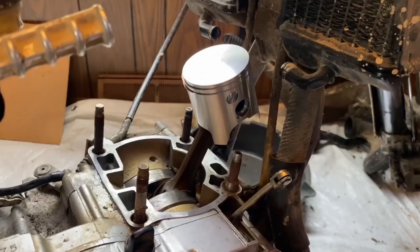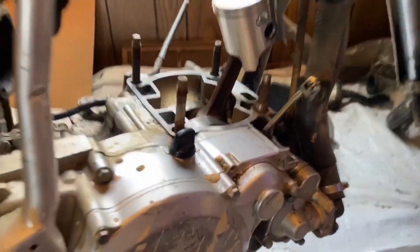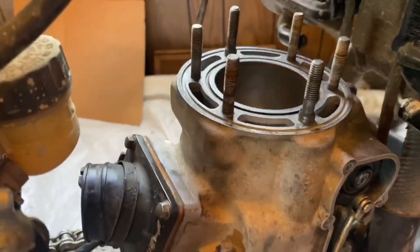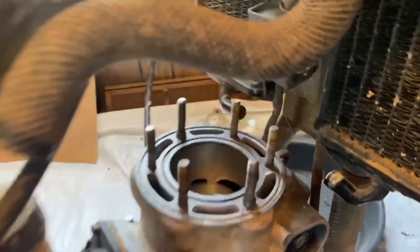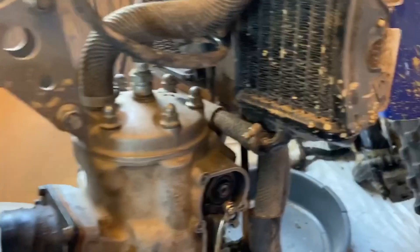The new piston is on and the rings are on. I'm just gonna clean this gasket surface a little bit, throw the gasket on, and drop the head on. I got the cylinder head bolted on with no issues, which is a good sign. Now I'm starting to put the top of the cylinder back together.